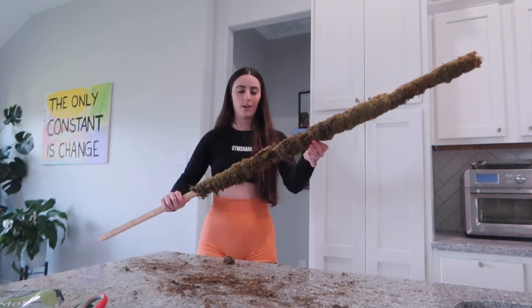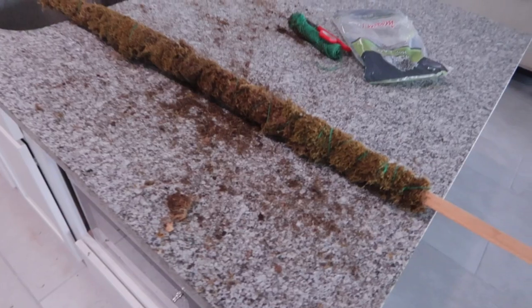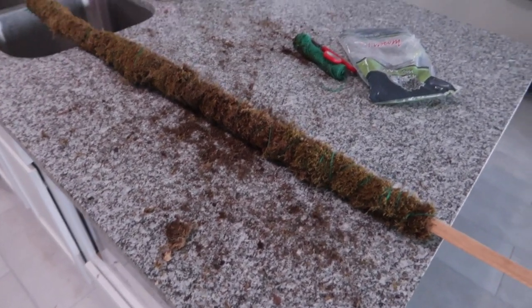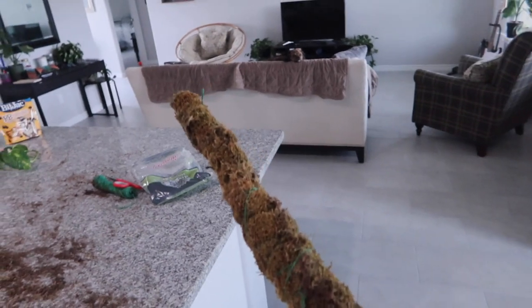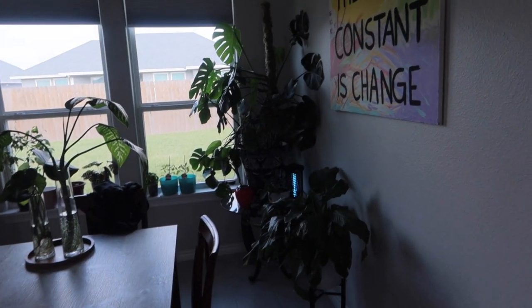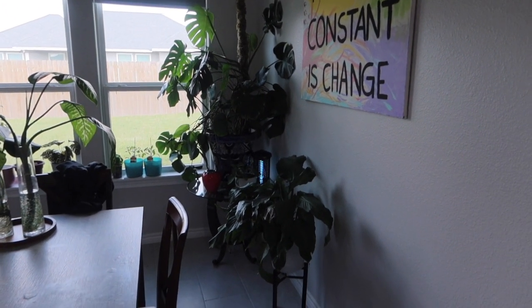Look at the disaster of the mess it made — this is why you want to do this outside, but it was just so windy, you guys wouldn't have even been able to hear me talk. So we're done with the moss pole. Now you can just spray it with water and get it to be kind of moist. We'll have to take Bertha down and we might have to get Byron's help to fix some of the leaves and get the moss pole in there.